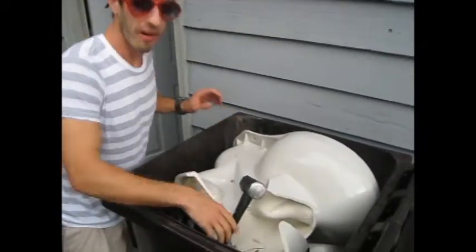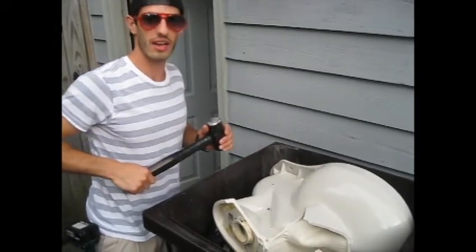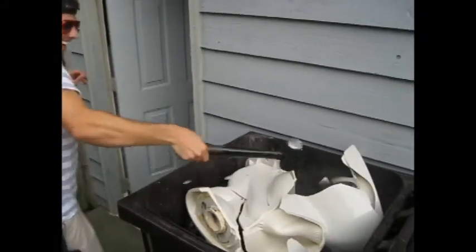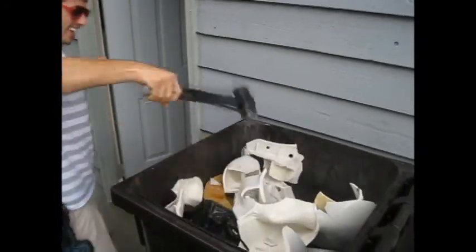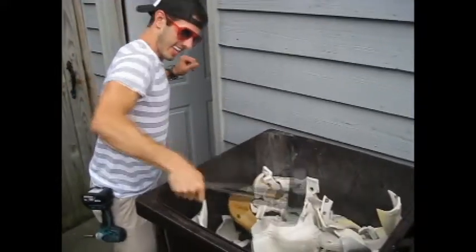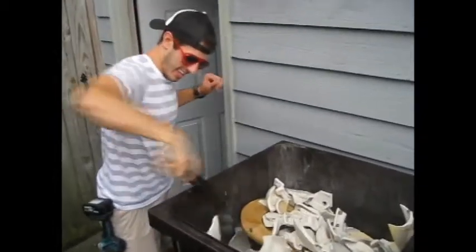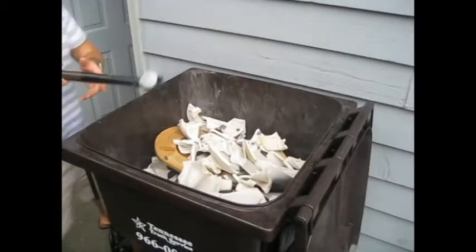When you're tearing apart a toilet — I guess we're not going to use that one anymore, are we? I guess we're just going to have to keep going. Don't try this alone at home. Let me see the sheer joy on your face for just a moment. And that's how you tear down a toilet. I'm Ben Dawson. Have a good day.